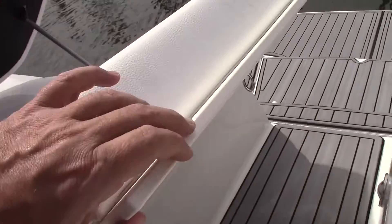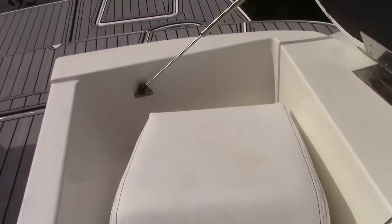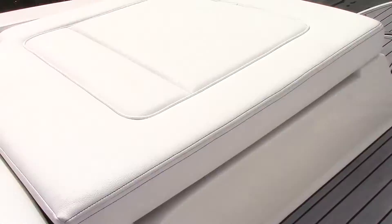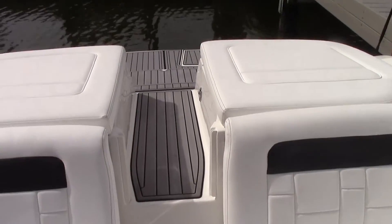The center filler cushion just flips over, the centerpiece comes out, everything folds back down, and then you're left with a very nice walk through — clean egress and entry into the boat.